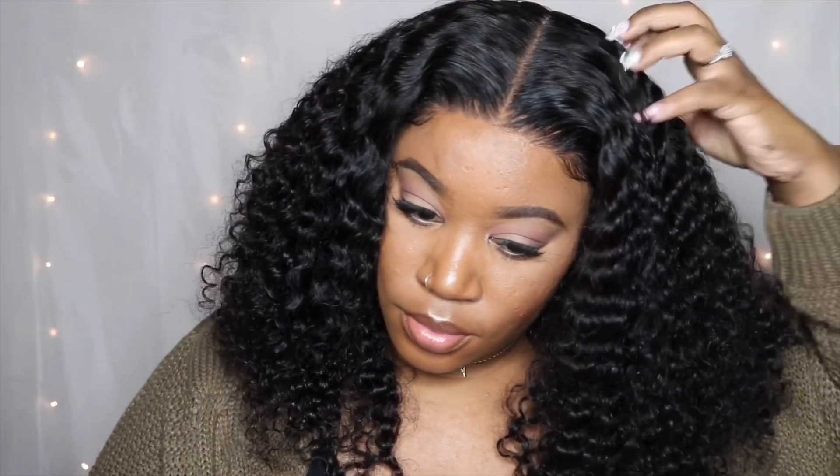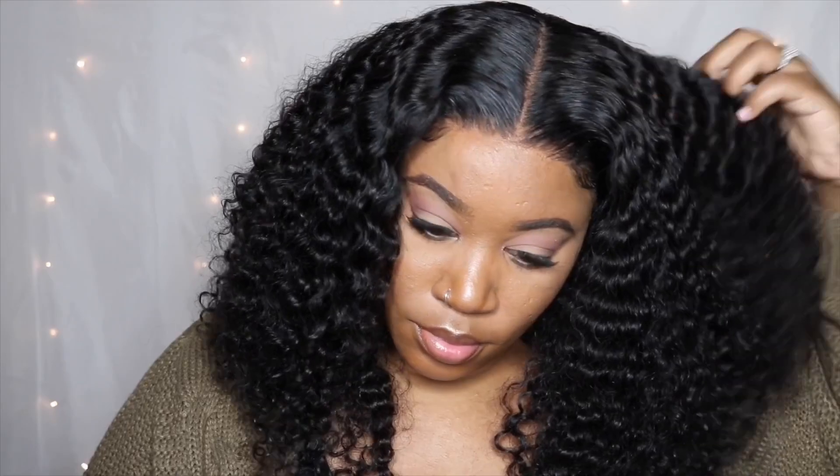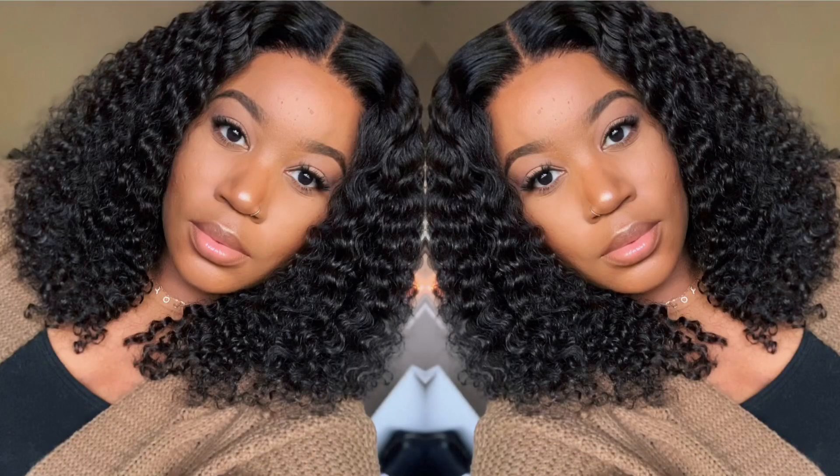If you're feeling this short curly bob unit, I'll leave all the links down below. Don't forget to subscribe to my channel, turn those notifications on, share and like this video, and I'll see you guys next time — bye!